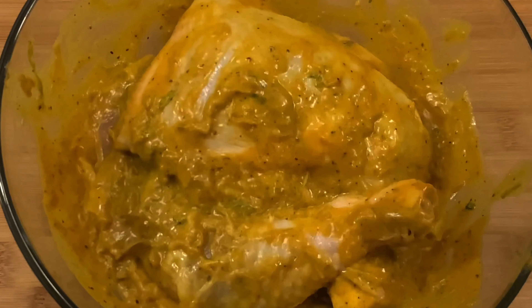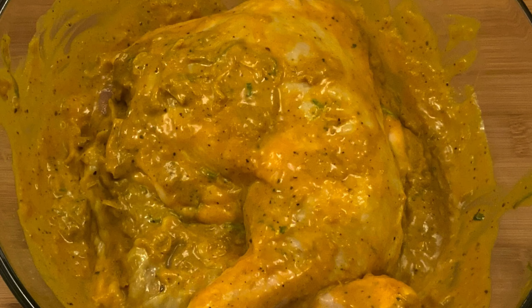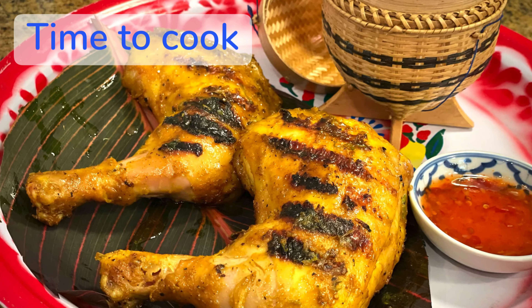Marinate the chicken and give it a little massage to get the marinade inside. Keep it in the refrigerator for at least three hours — overnight would be perfect.